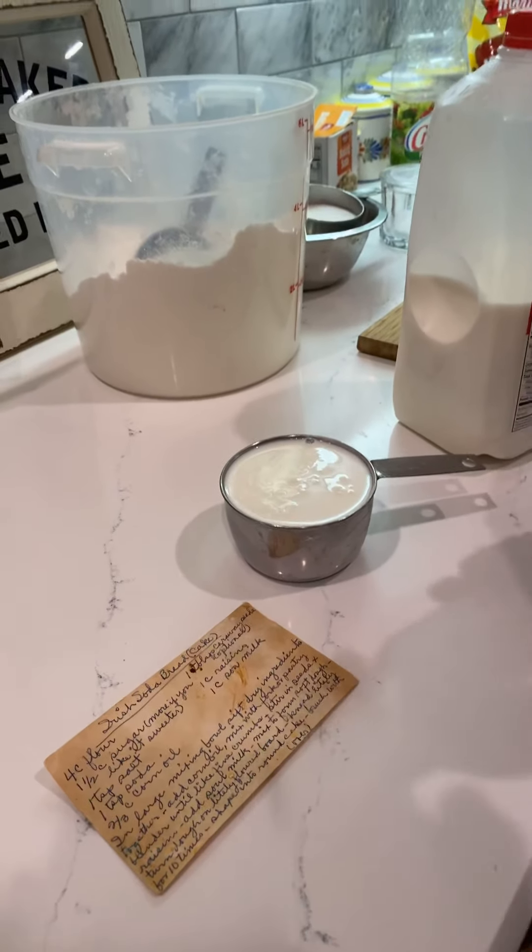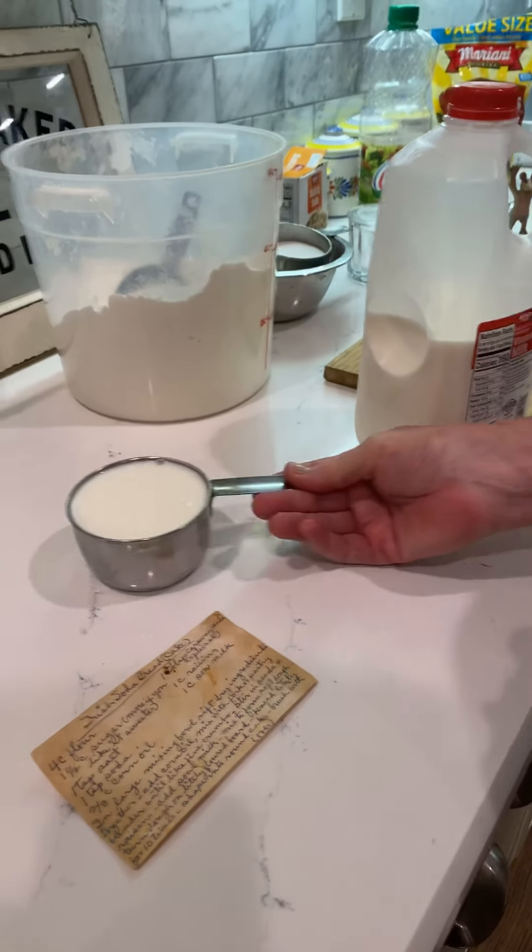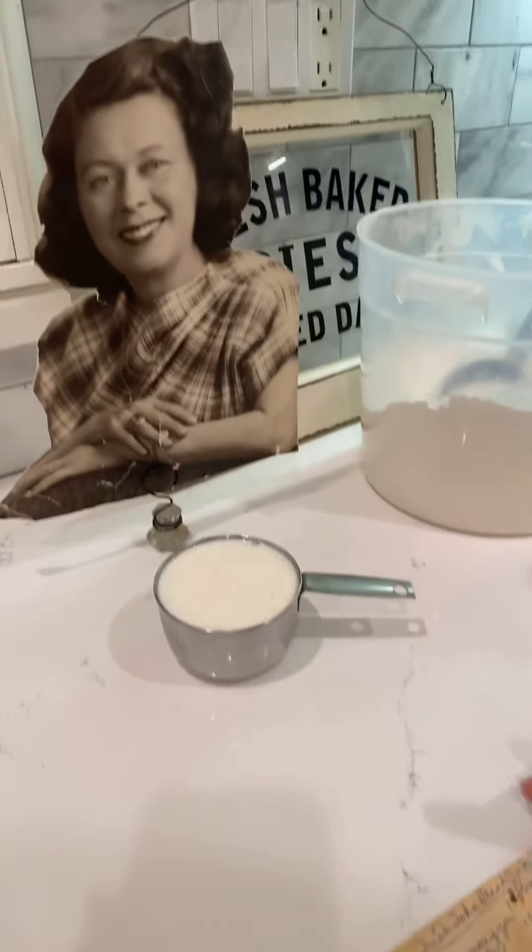And it'll get kind of lumpy and curdly. So we're just going to let that sit there right by Nana, right by the recipe.